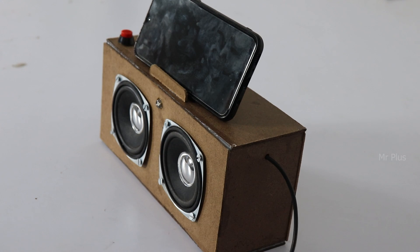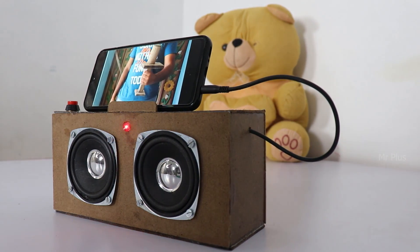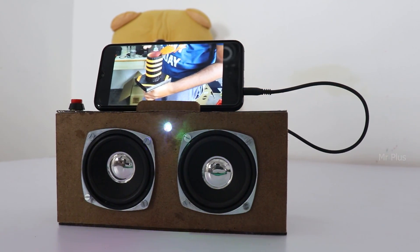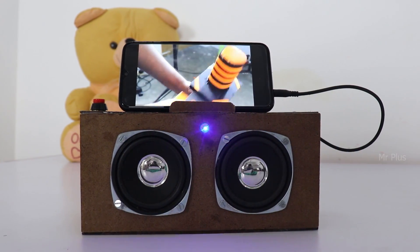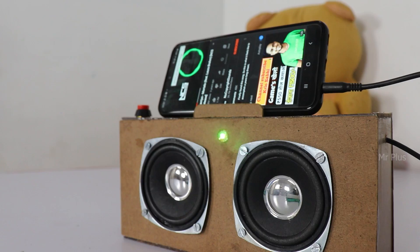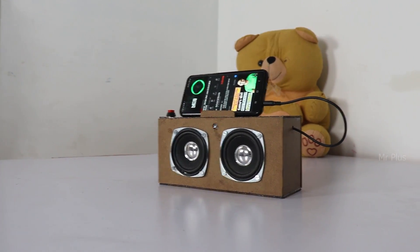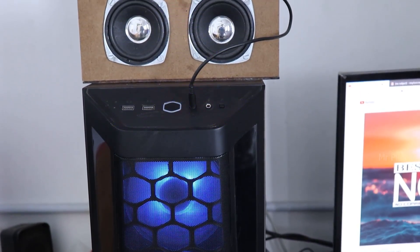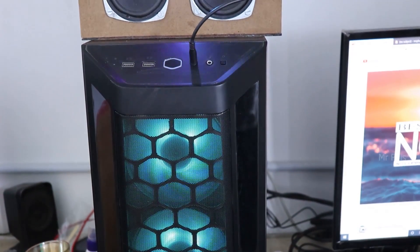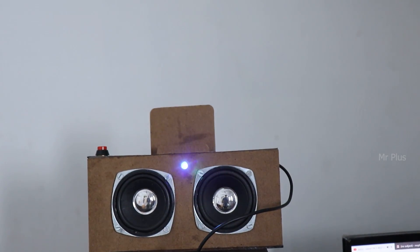How can you test this? If you are using the AUX cable, you have a 3.5mm jack. You can use the AUX cable to connect with a PC or laptop and use it as a portable speaker.